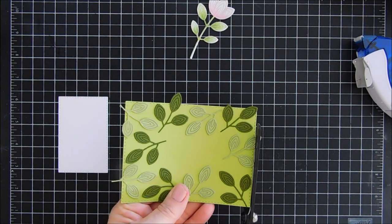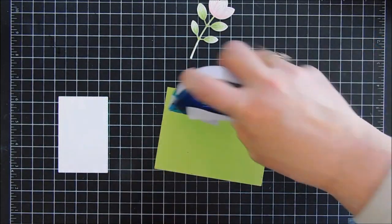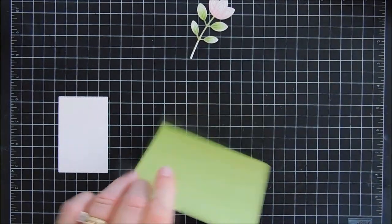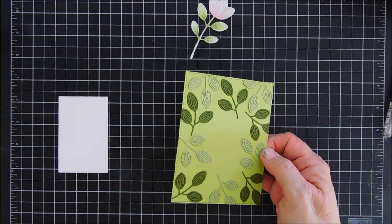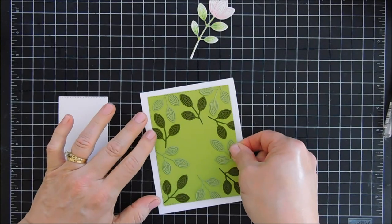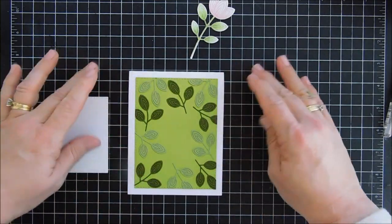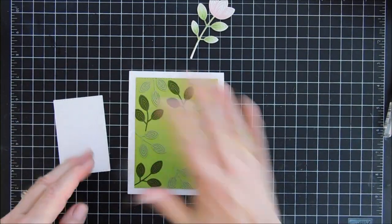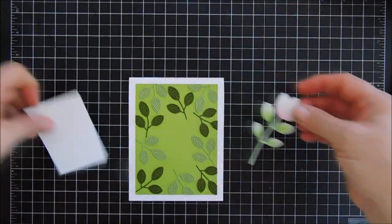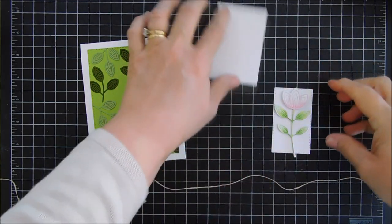I'm going to trim off the excess overhanging leaves, and if you do have excess leaves it's a good way to fill in open areas, so keep those. I'll add adhesive behind the panel and put this on an A2 size card base — you can see it leaves me a little bit of a border. Once this is adhered, we're going to add our flower to our panel, but this panel is just a little too big so we're going to switch it out for a slightly smaller panel.